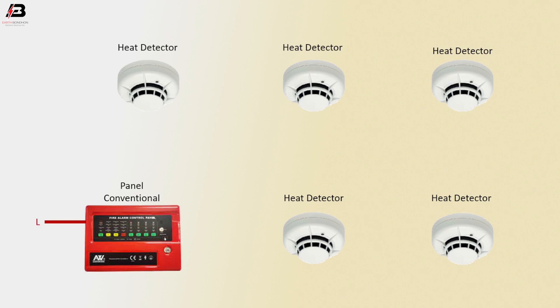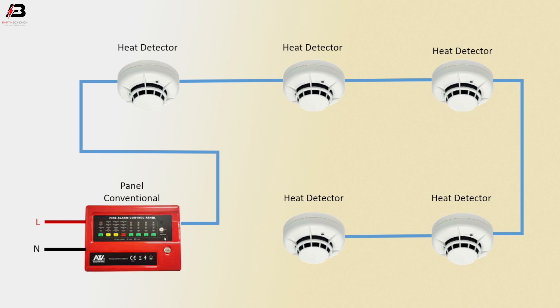Phase connection input panel conventional, neutral connection input panel conventional. Phase connection from panel to connect with all heat detectors in series connection. And the connection from heat detector incoming connects back to panel conventional.